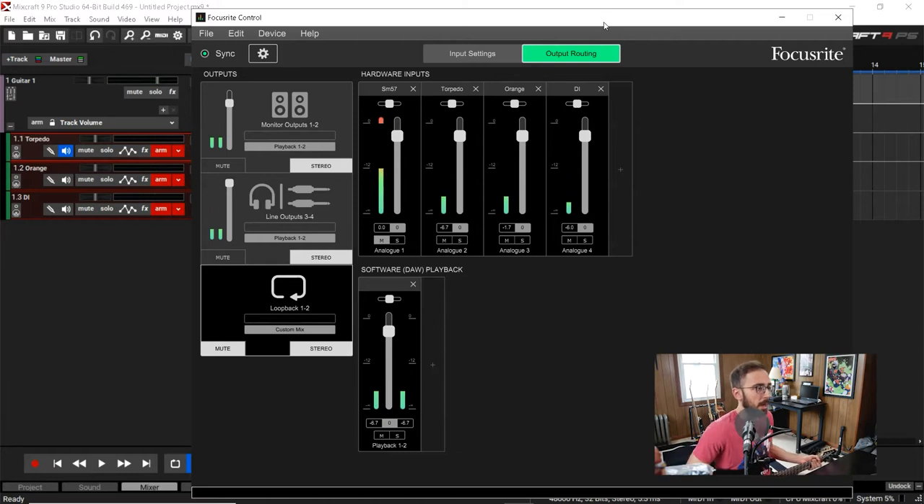Before we start recording we want to get the gain levels appropriate. I usually have mine set between minus 12 and minus 6 dB.